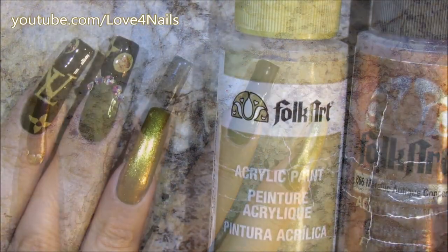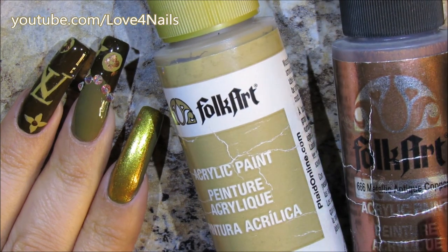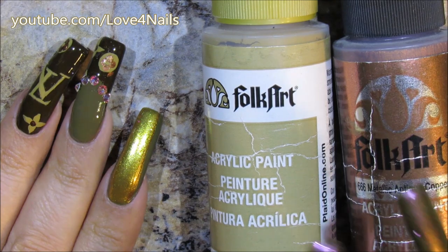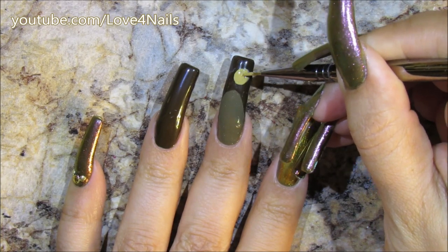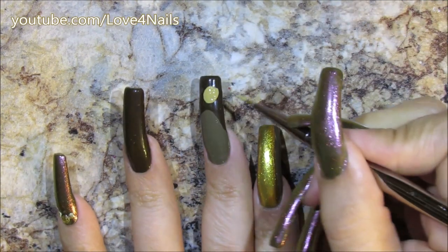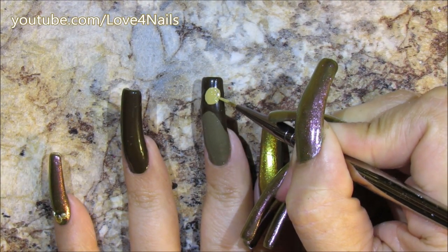Now to paint the pattern I'm going to be using these two acrylic paints by Folk Art — the dark brown one's called 'Metallic Antique Copper' and the beige one is called 'Honeycomb.' I'm going to begin over my French manicure, just painting a rounded shape. I tried doing this rounded shape with a lighter color and I didn't like it, so I went on top of that color and changed it.